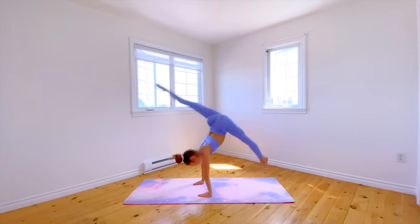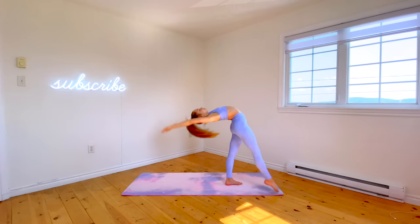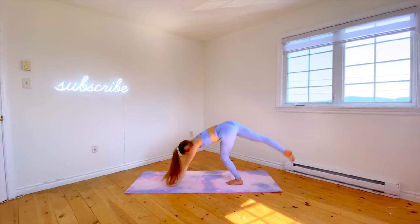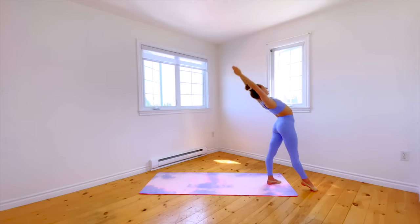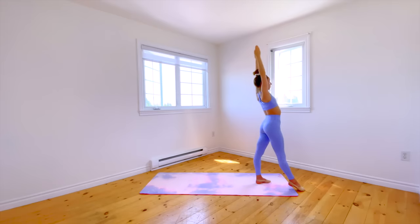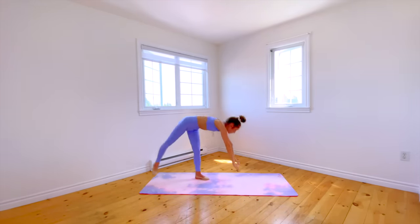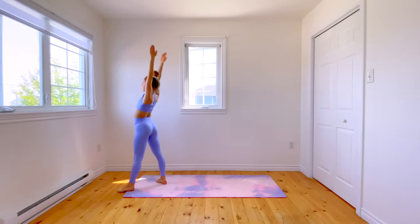For this one, there are two different options — you should be able to do either a front walkover or a back walkover depending on if you want to learn a front walkover switch or a back walkover switch. You should also be able to do at least a brief handstand. I'm going to start with the back walkover version. The first step is to practice placing your ankles together mid back walkover. Once you can do that, try switching which leg is in front when your legs are together. Then remove the connection in the middle to do a back walkover switch. If you want to do a front walkover switch, repeat those exact same steps except going forward.